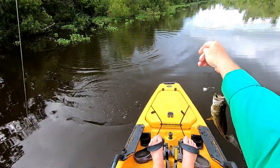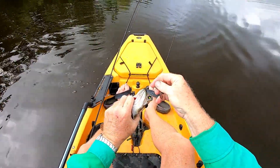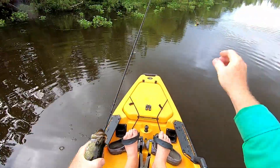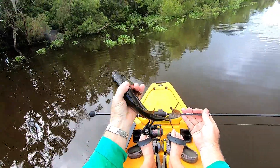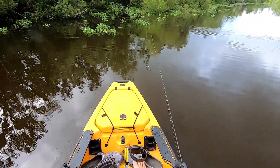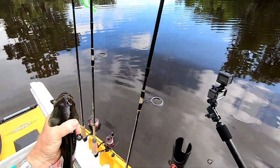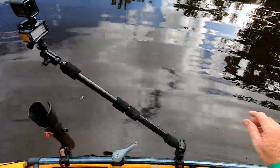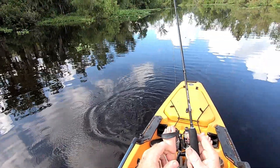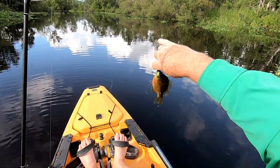Oh yes, that's a nice bass right there! Another one on the Wavier — awesome little fishing rig. Like I said, it fishes a lot stronger than the weight and everything indicates. First little perch — little bitty perch.